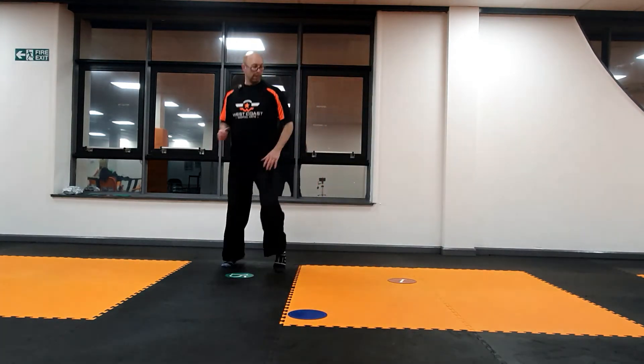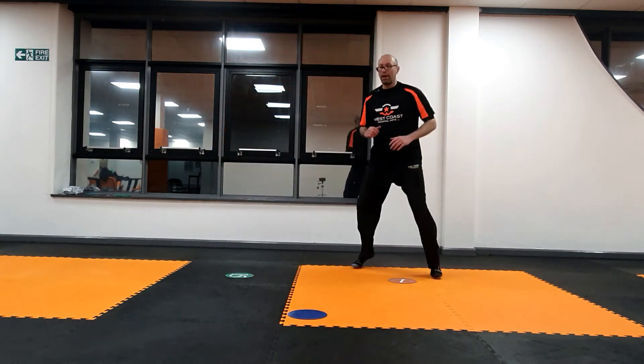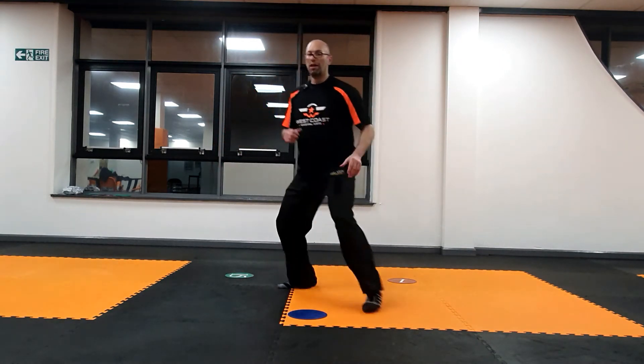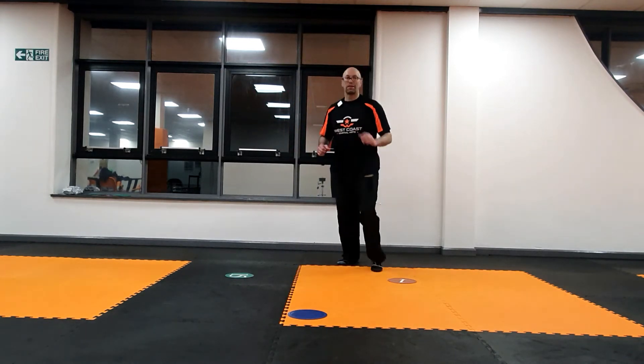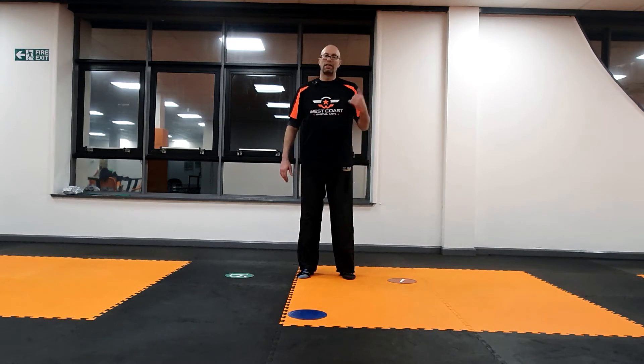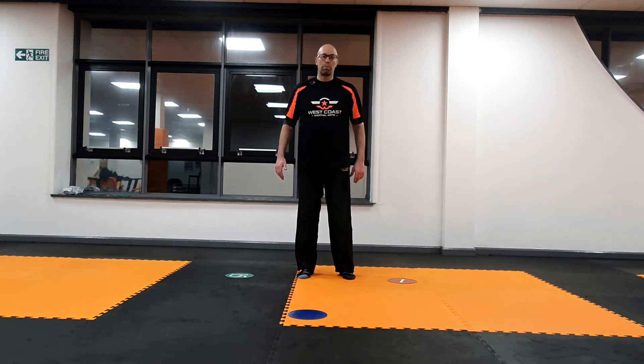Green — you get to the green. Red — you get to the red. Blue, red, blue, green. That's it. So that's the first part of the skill — you've got the kids moving really well, and depending on what footwork you're training, you can teach different types of footwork patterns as well.